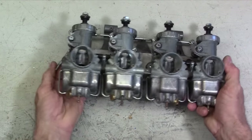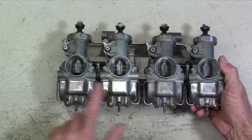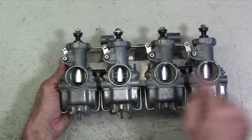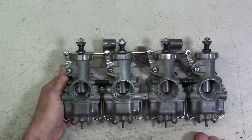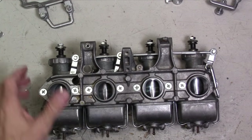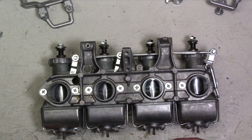Let's check the linkage - yep, looks like it works good. We'll flip it over and you can see the choke plates move into place when I pull the lever down. Another note on the float bowls: all of the drain plugs are facing outwards, and the two breather tubes for the float bowls are on the inner side of the assembly. Now we can move on to this throttle linkage.